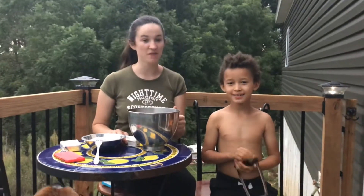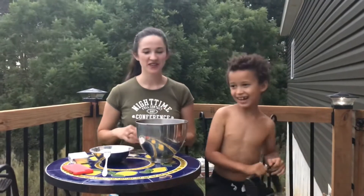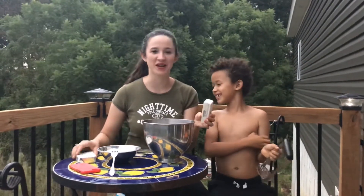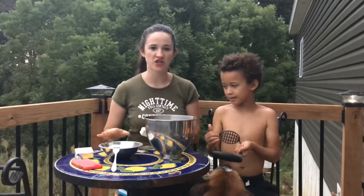Alright, so I'm in charge of the cream cheese frosting. So we have one stick of butter, one stick of cream cheese, and two cups of powdered sugar.